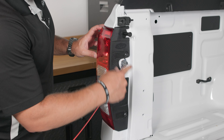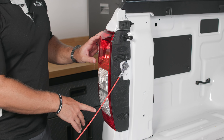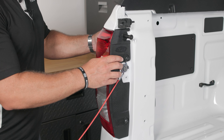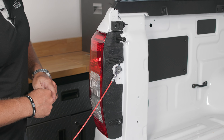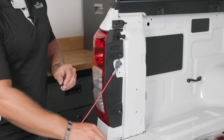Now before reinstalling our two Torx 30 bolts, let's go ahead and test our bulb. If you put the truck in reverse and you don't see any light, we need to come back in and flip the bulb 180 degrees, because these lights are polarity sensitive. If it does light up then we're good to go and we can reinstall our two Torx 30 bolts.